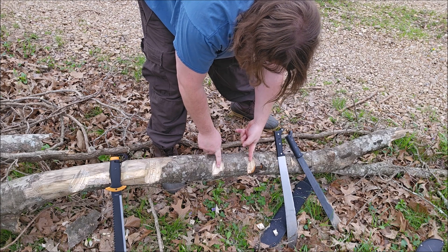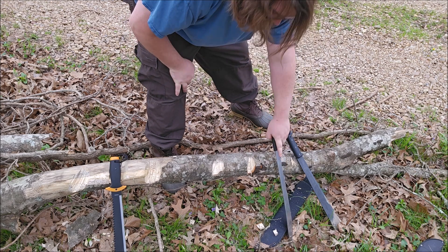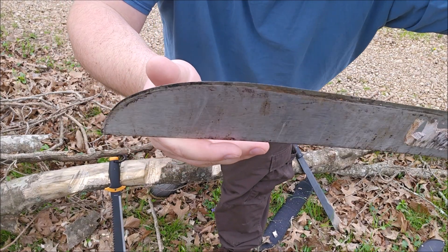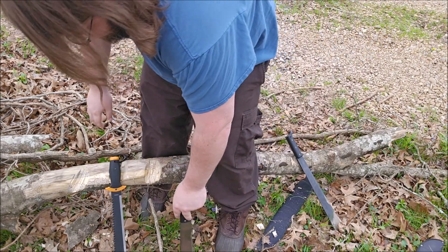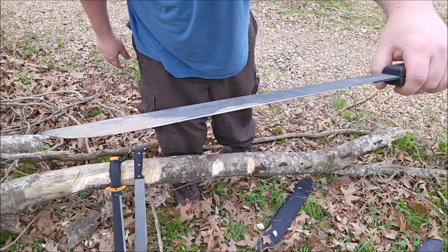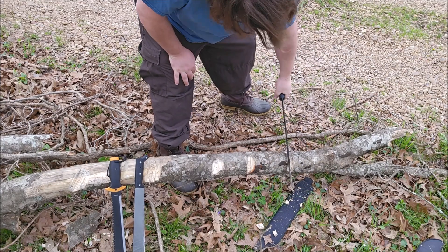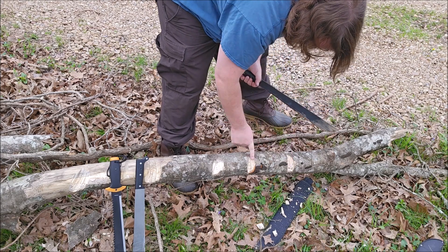I don't know how well it comes through on camera, but we're talking a massive depth difference. To my eye, a lot less damage on the Fiskars compared to the Ontario. Here's my Ontario — and that's already deeper than either one of those cuts on the log.